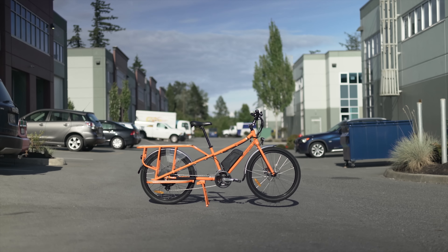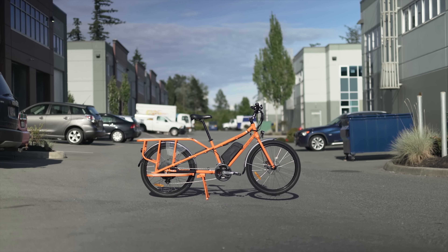It's got most of the advantages that come from being a bicycle, but it's also got a 750-watt motor!